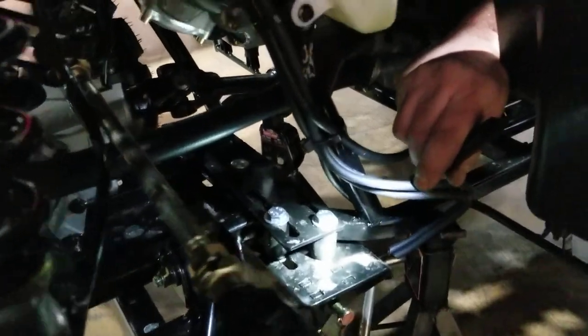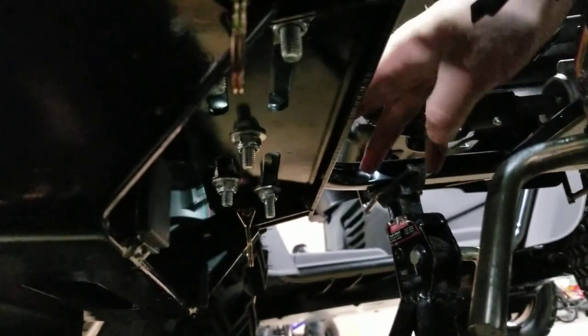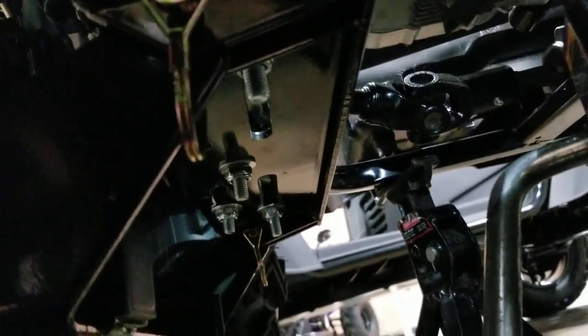How does the underneath look? On this 300 that we have, it's just a nice clear open frame. You'll put your center bolt through just to give it an extra clamping force, and then you've got a couple of nuts there as well — pretty simple.